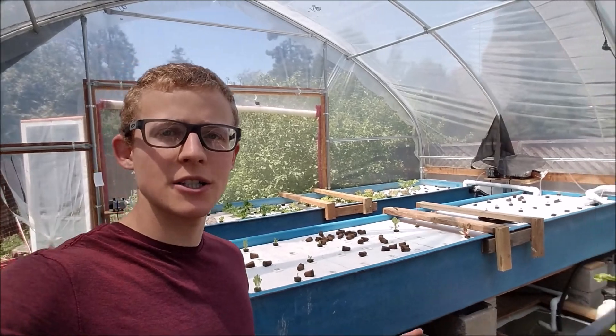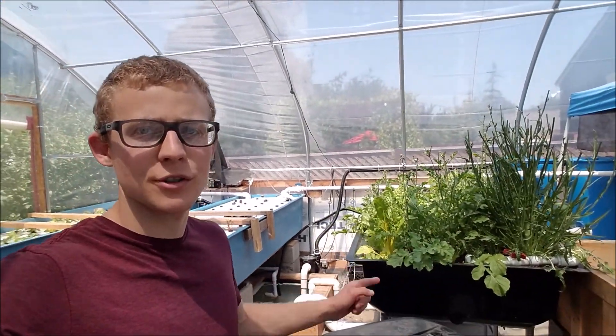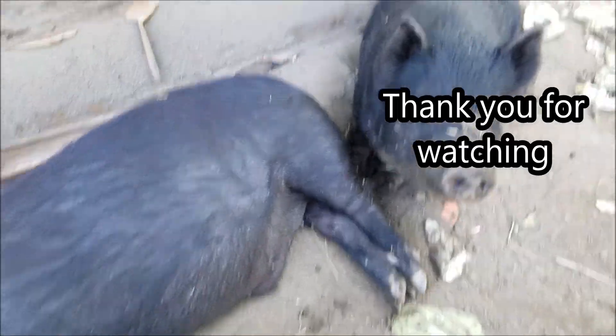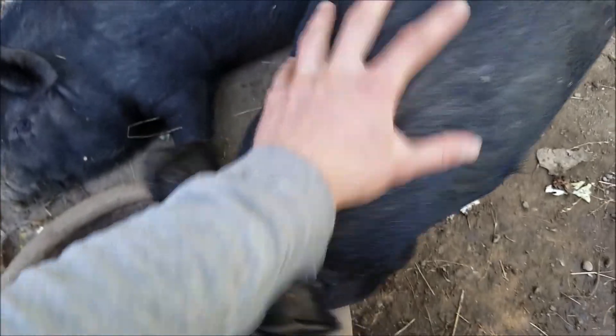There you have it — I just showed you my aquaponic system. It is actually a hybrid aquaponic system because I have the floating rafts as well as the hydroton grow beds — that is what a hybrid aquaponic system is. That was just a quick update showing you progress and some of the plans I have for later. If you have any questions or comments just leave them below, and thank you for watching. Check out my pigs as well — they're getting big, spoiled, and always hungry!